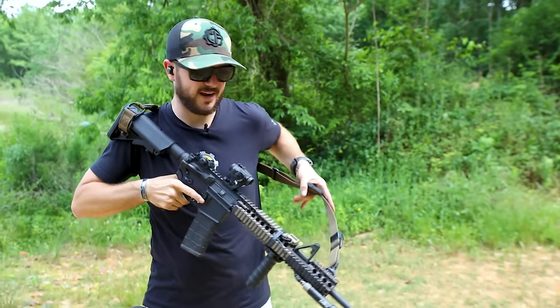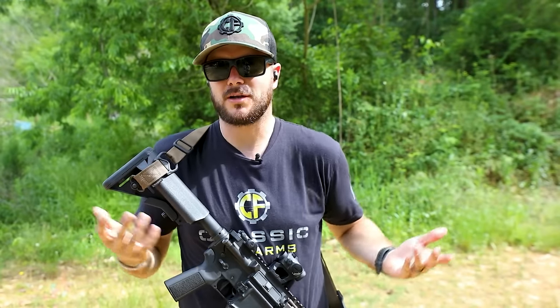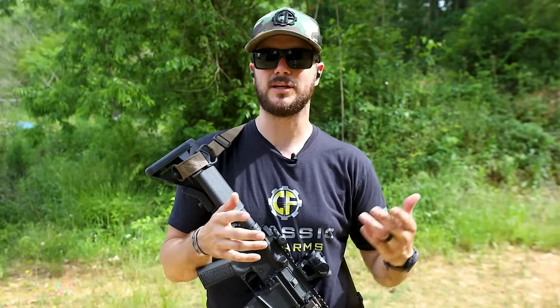First one: the Magpul MS-1, a nice comfortable sling you can cinch down to your body. We've also got a T-Rex Arms sling and the McLean Core sling — pretty different, wide variations between the McLean Core versus two-point slings. I wanted to see how quickly I can get into action with each of these, as myself, Ryan, and Alec have all been running and trying them.